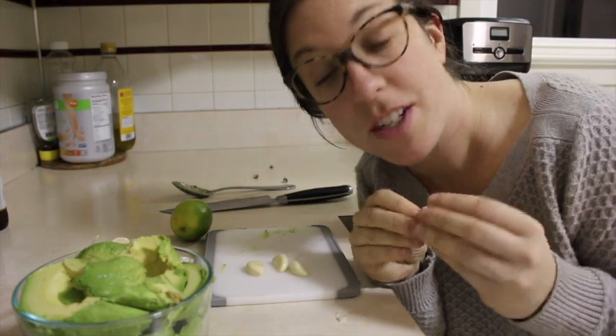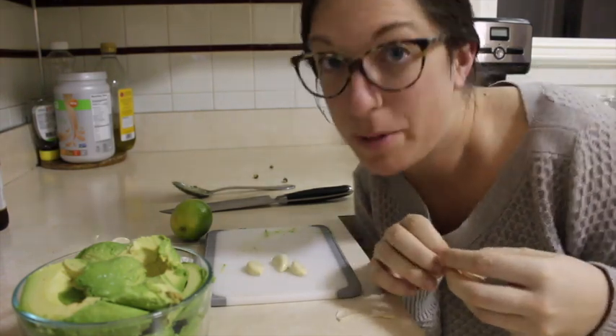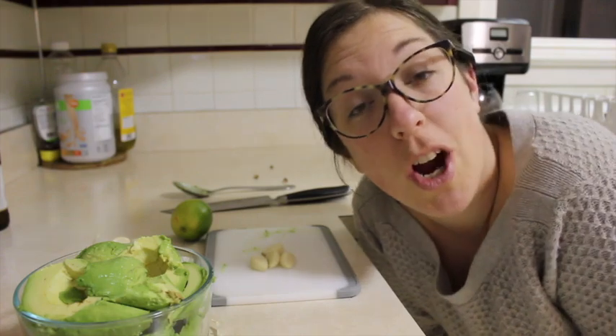If you guys have suggestions of things that I should drink and make — also, who should be a special guest? I could have Jayboo, or you could choose Dan, or you could pick my mom. Just give me your ideas.